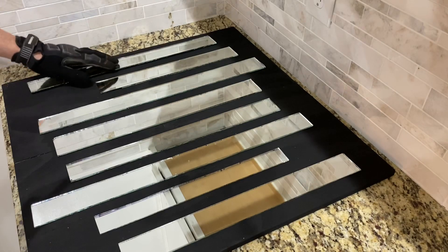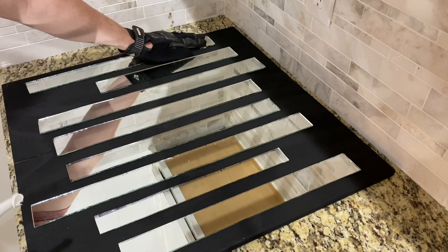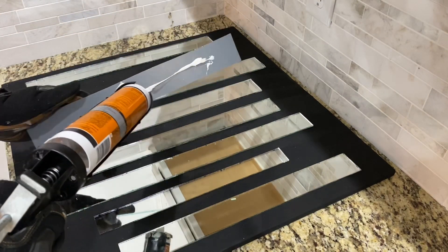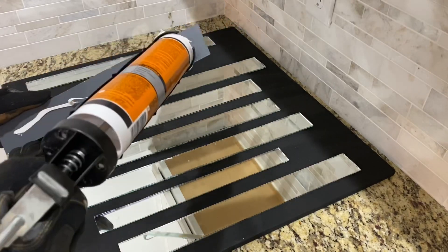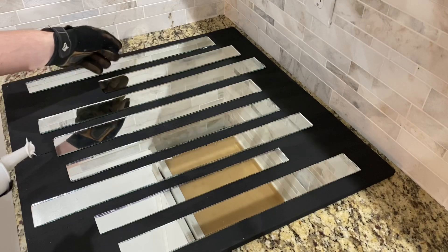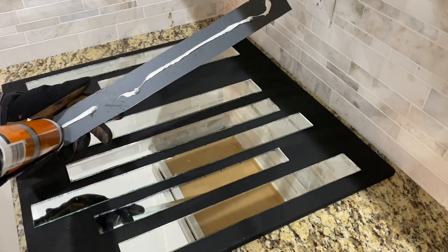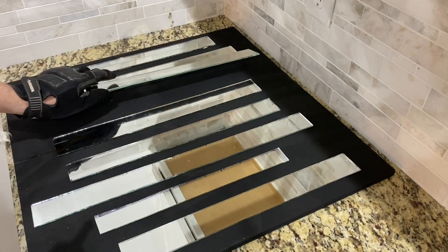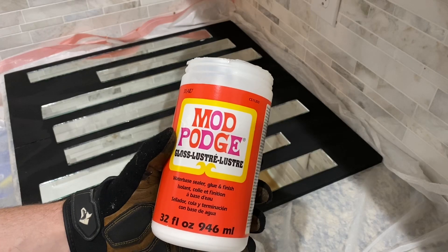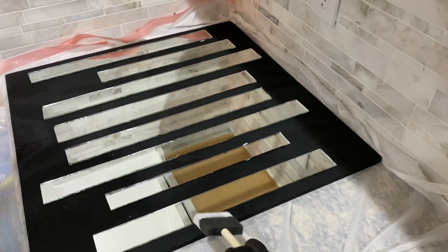The glue I'm using is Gorilla Glue construction adhesive. If you don't have access to any of the mirror I'm cutting out, I'll leave in the description box a mirror light reflective paper that you can order — it comes with a very strong adhesive on the back so you can apply it to foam board or a piece of thin plywood like this. To dress this piece up even more, I'm going to be applying Mod Podge to all the painted areas and sprinkling crushed mirror all over it.